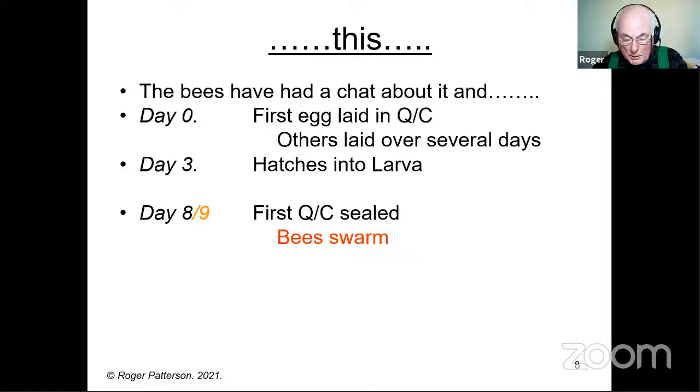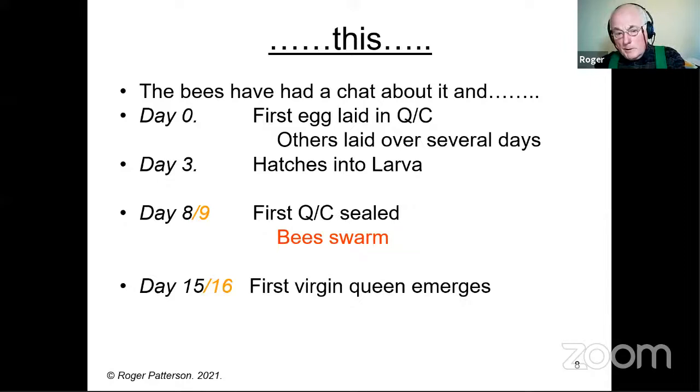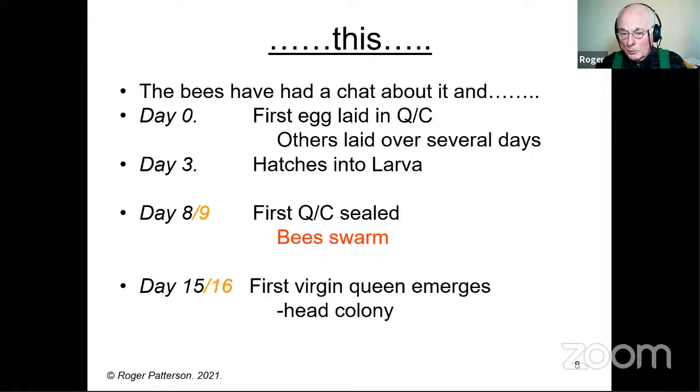It's becoming more and more common for them to swarm without sealed queen cells — I've certainly come across quite a few in the last 20 years or so. The bees have swarmed and gone. In the colony, of course, they leave behind all the queen cells, and the first virgin queen will emerge after 15, perhaps 16 days. Then one of two things will happen: she will either, probably with the help of the workers, run around and kill all her sisters in their cells and take over the colony, or she will go out — either on her own or perhaps with other virgin queens — to head a cast, which is a smaller swarm.